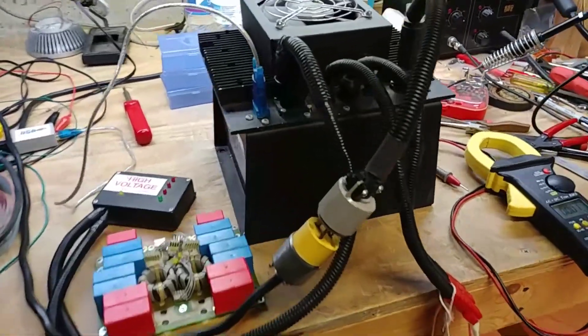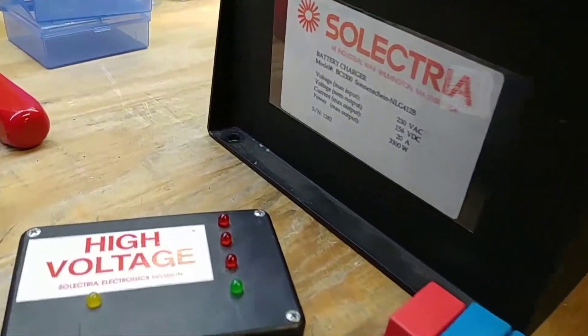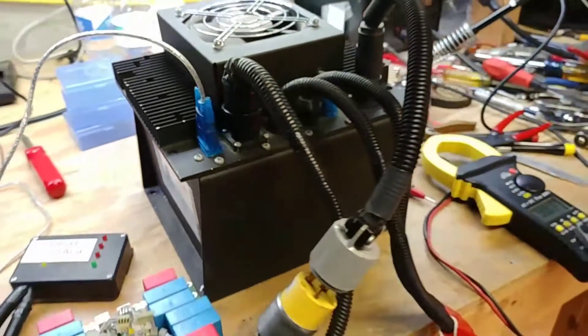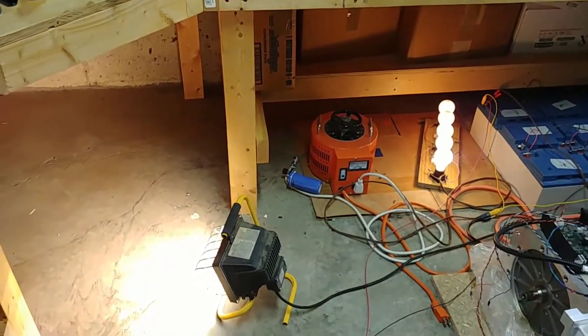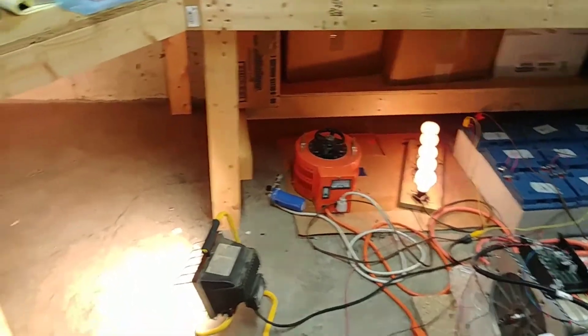Hello and welcome back. On the workbench today we have the BC3300 that was repaired in the last few videos. This is serial number 1282, and this is the final checkout before it ships. I've got the battery pack being discharged with the extra 500 watt bulb on there, and yeah, ready to go.